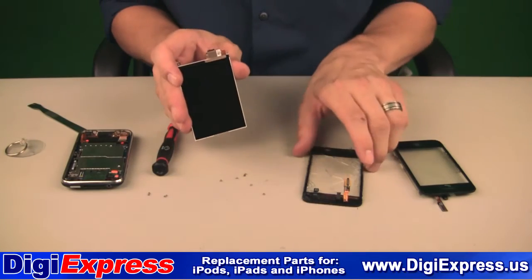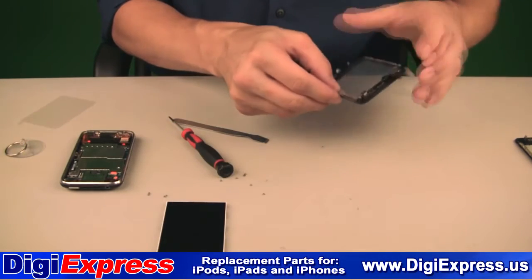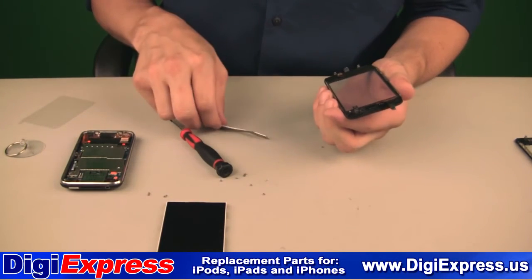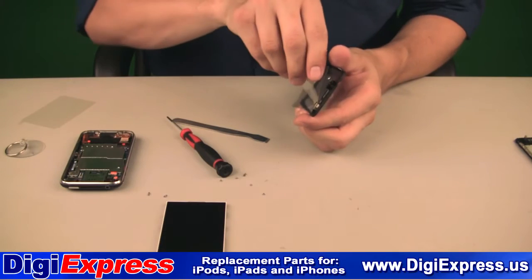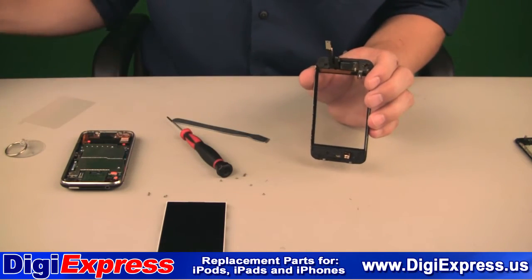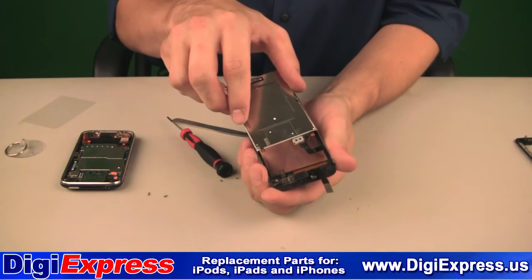Set aside the damaged part and get a new part. Peel the film from the digitizer. To install the original LCD screen into the midframe, you insert the top end and slide upwards.